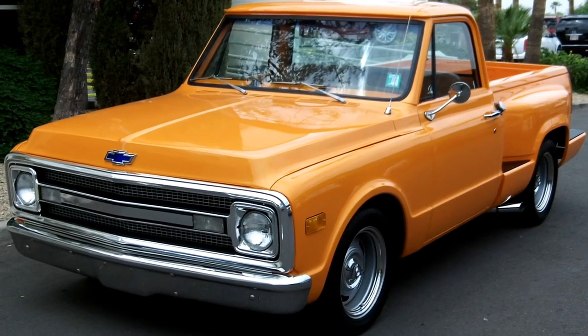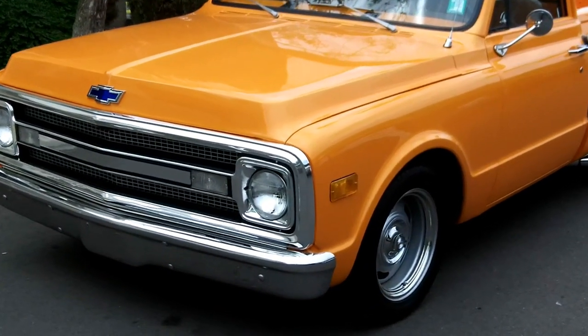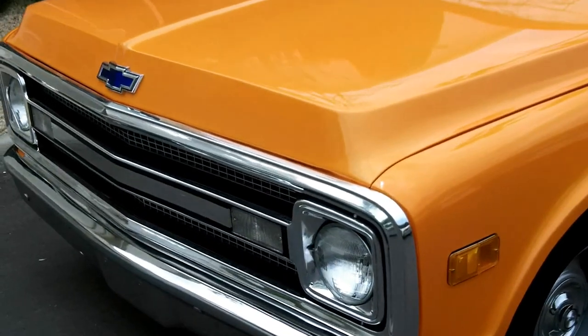Let's take a look at this 1970 Chevrolet Stepside. I'll take you around the vehicle, show you inside. Pop the hood, show you the engine.